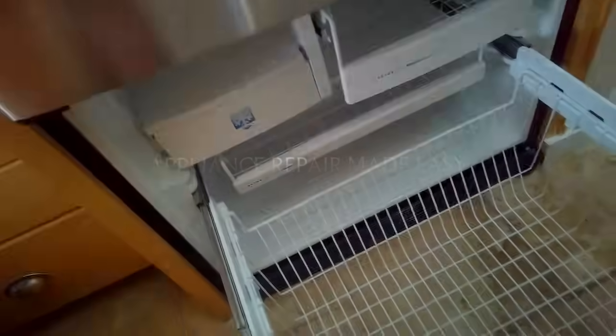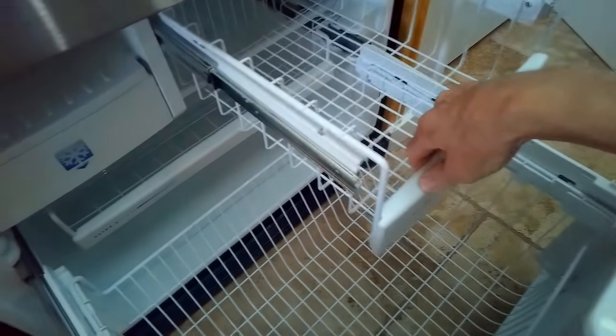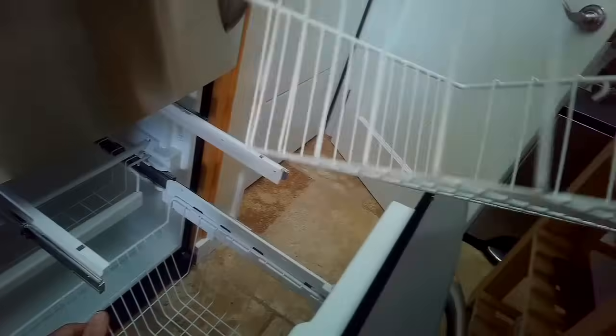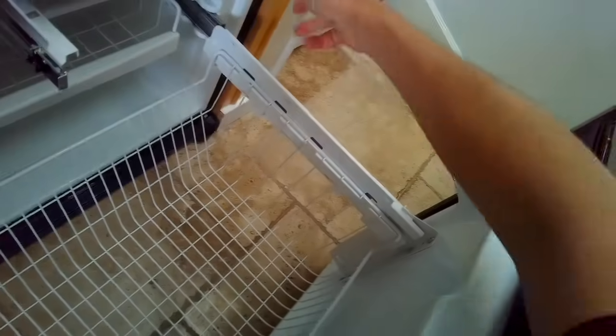This is Scott the Fix-It Guy. Today we have a GE Profile refrigerator, bottom freezer, and the freezer has a bunch of ice that keeps building up at the bottom and is leaking water out the front. So we're going to do a little repair here.